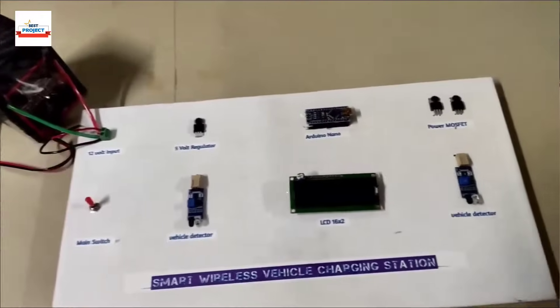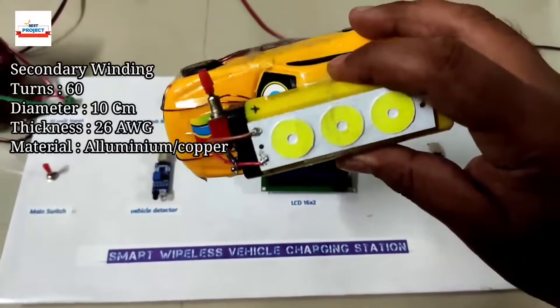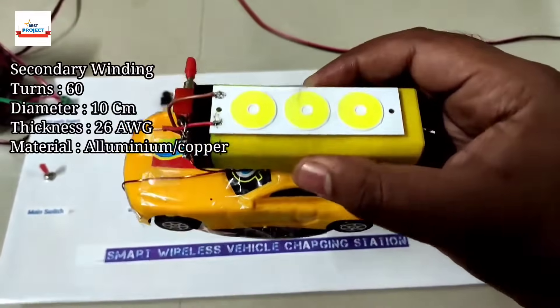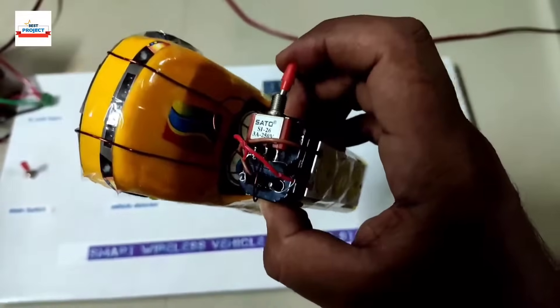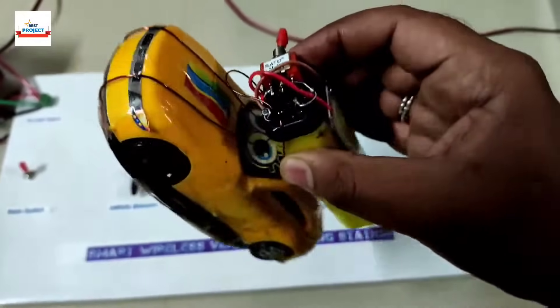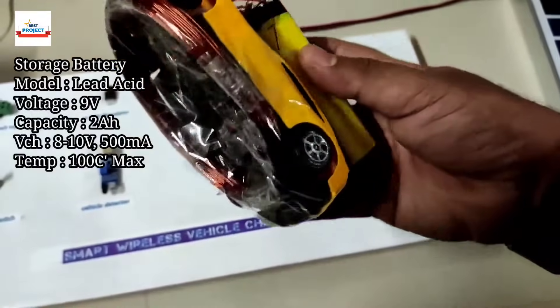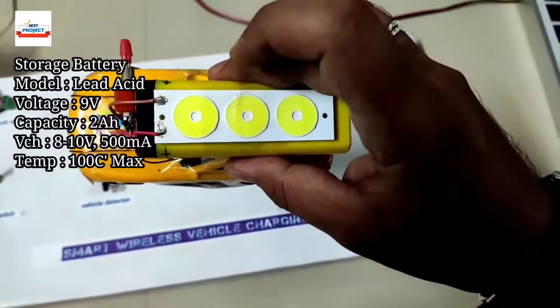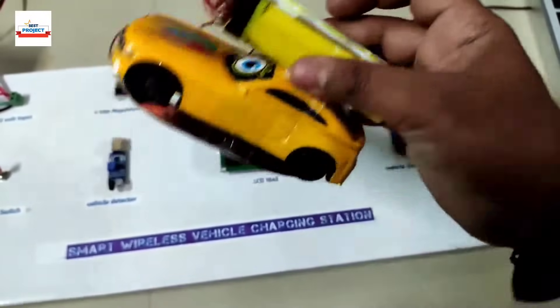To receive wireless energy from the primary winding to the secondary winding, we are using this special vehicle. It has a battery onboard and a specific switch to shift from LED mode to battery charging mode. Here is the secondary winding to receive energy wirelessly, and here is an LED to visually confirm that power is being transferred.